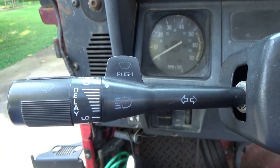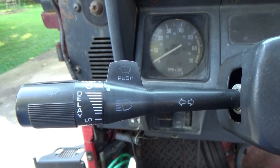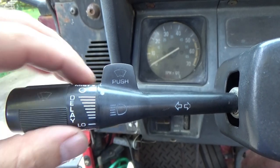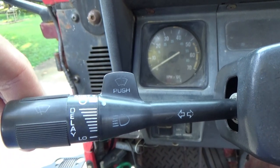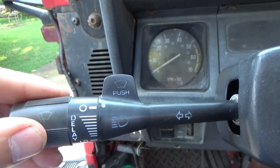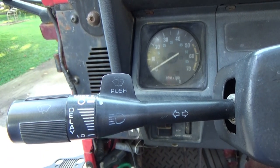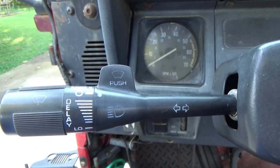Before we get to the demonstration of how to drill out the old broken piece, I'm gonna show you guys how this is really supposed to work. I'm gonna show you how to remove and reinstall this stalk. Let's say your old one has no lettering left on it — it's all worn out, it's just solid black. You've got your arrows for your highs and lows, lettering for your squirters, and you twist this for your wipers. If all your lettering is worn out and you want to install a new one to look authentic for a nice restoration, here's what you do.